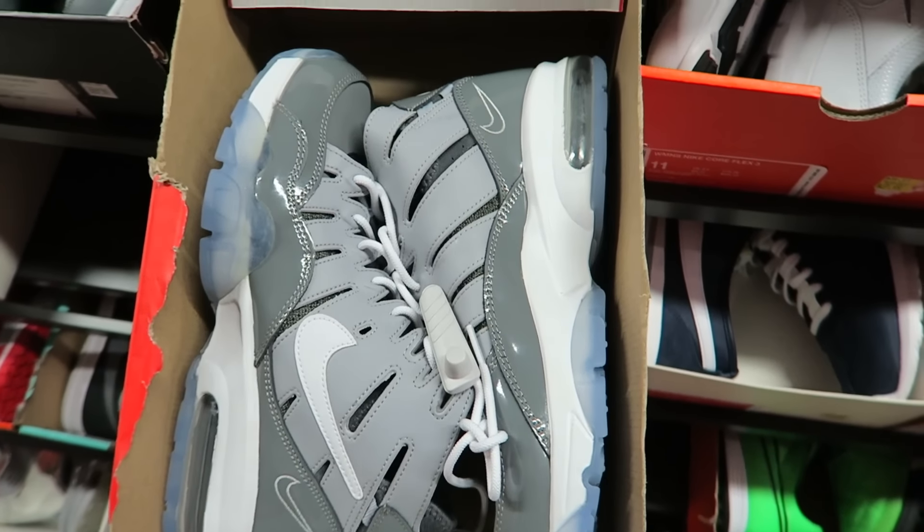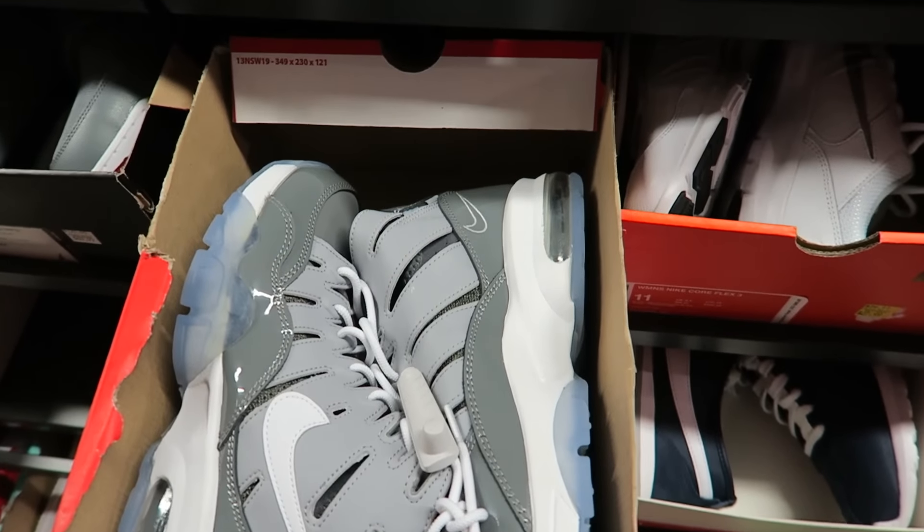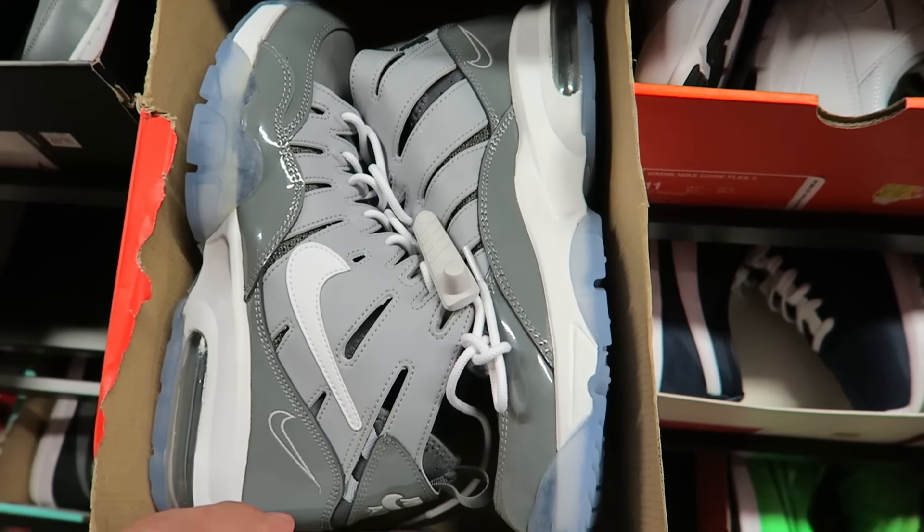The Trainer 94s — I always liked this model. When the 'What The' colorway came out of this — I know they didn't call it 'What The,' but whatever colorway it was, it was like a What The Trainer 94. I thought those shits were sick.